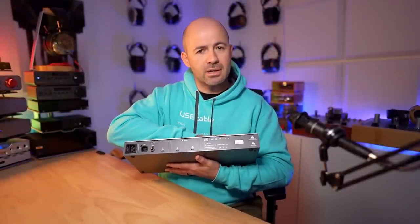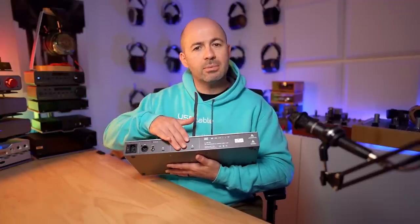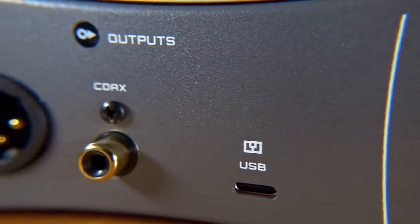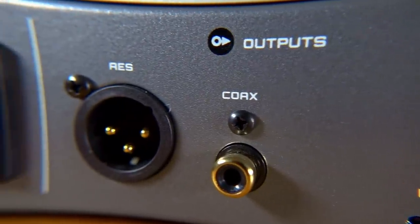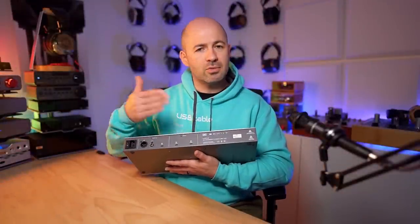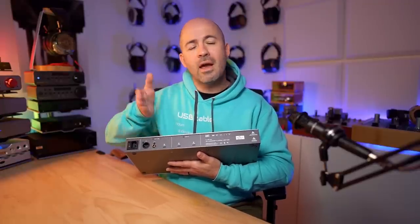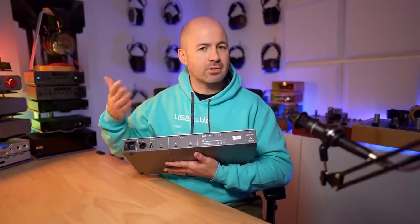You can play back CDs through the CD transport. You could have your computer connected through one of these sockets. You could then have a streamer device connected through the other input. In terms of outputs, we've got USB-C, a spit of coaxial, and also AES. To boil this down: you can have any of those three inputs playing — CD or either of the USB-C inputs — and then send whatever's playing out through either the USB or through the coaxial or AES. Both the coaxial and the AES will run at the same time, and then you can toggle across to the USB-C if you want to.